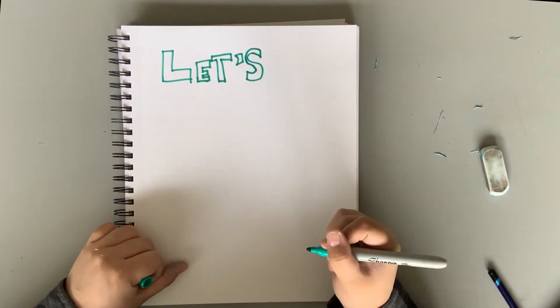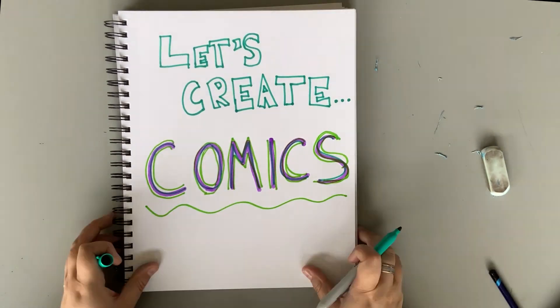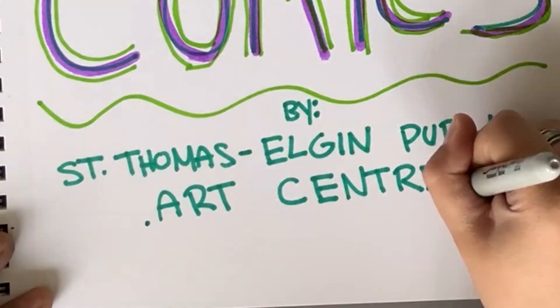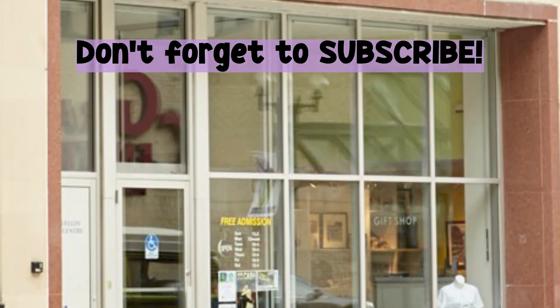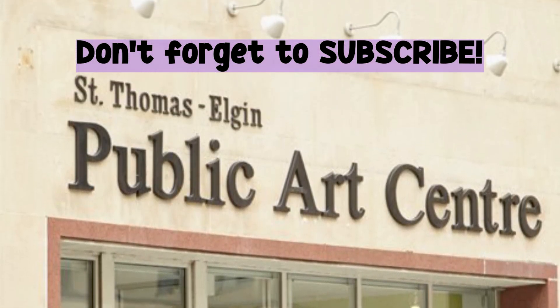Don't forget to subscribe for more helpful videos, where I'll go into more detail on comic book making. Visit our website to learn more about Ting and what we've got going on here. As always, keep on making stunning art, and we'll see you around.